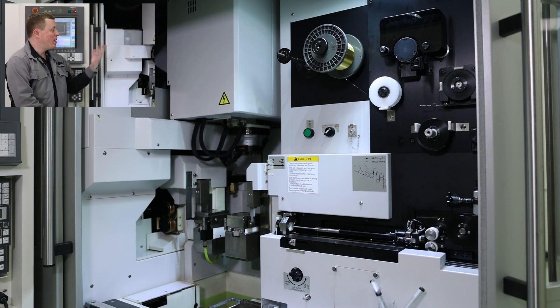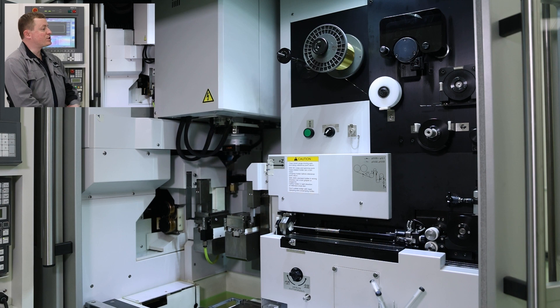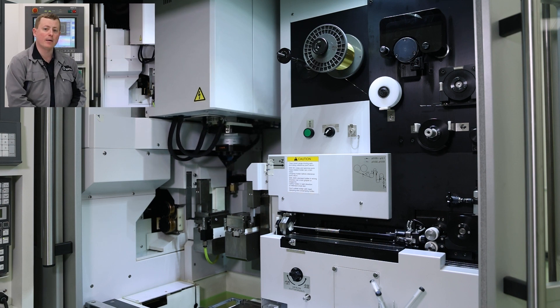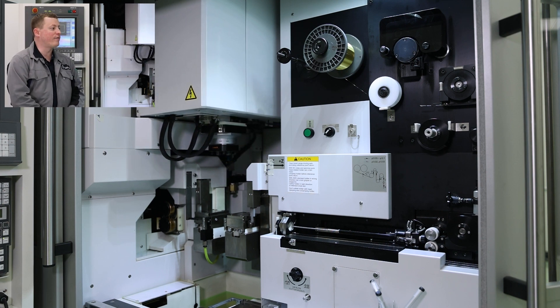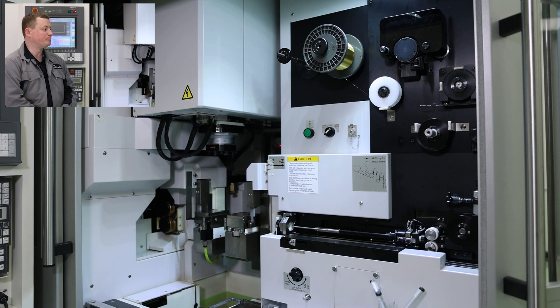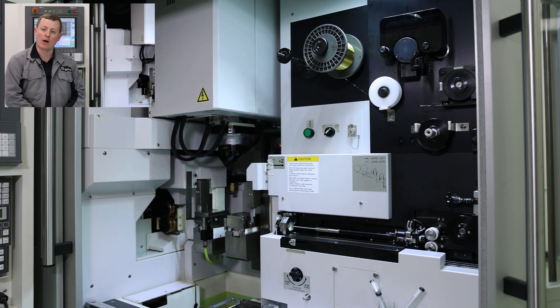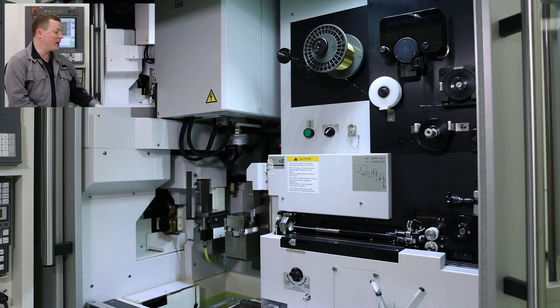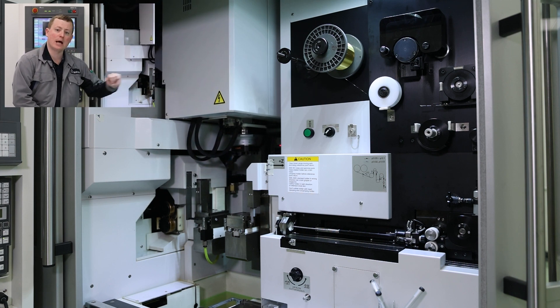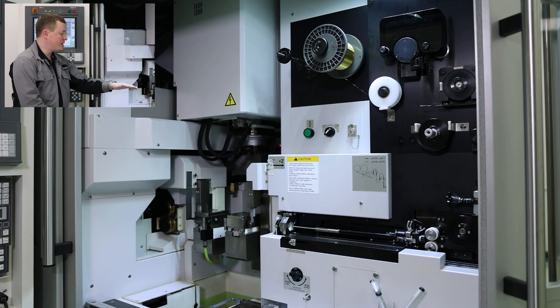This machine, the UPN 01, is capable of running wire from 15 micron all the way up to 100 micron wire — six-tenths wire all the way up to four-thousandths wire. It has excellent AWT or automatic wire threading capabilities because we have an air blow on the right side and on the left side we have an air suction, which you'll see when the threading happens.